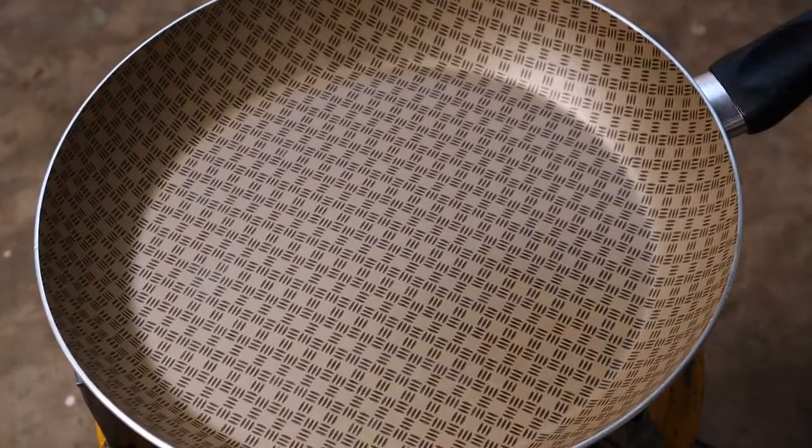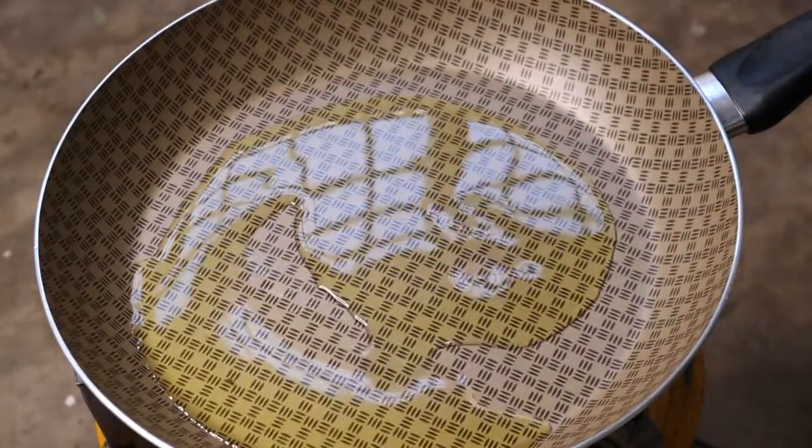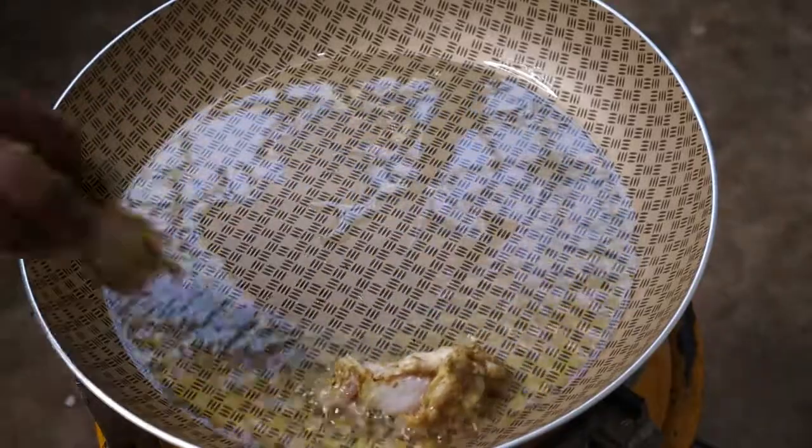In our frying pan I'm going to add four tablespoons of cooking oil, then I'm going to go ahead and add our wings.